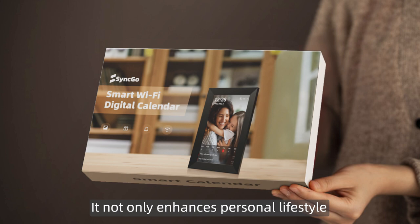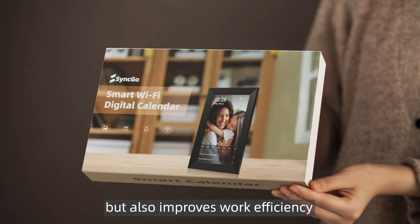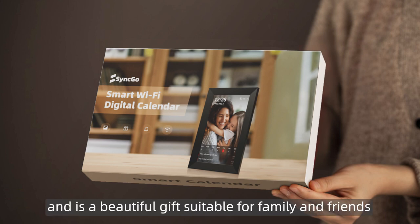It not only enhances personal lifestyle but also improves work efficiency, and is a beautiful gift suitable for family and friends.